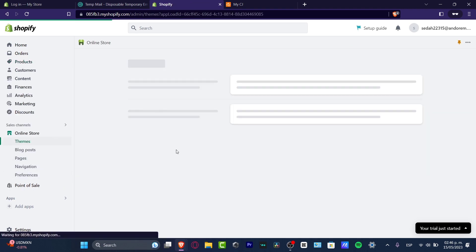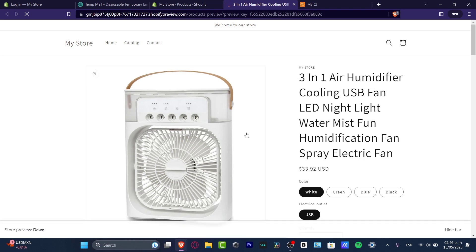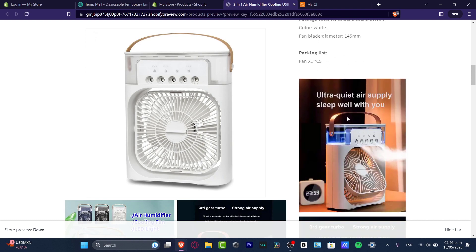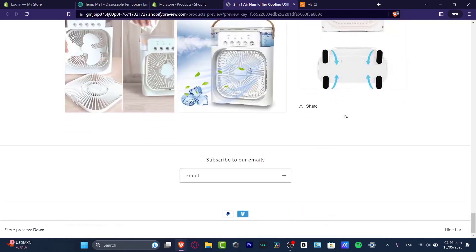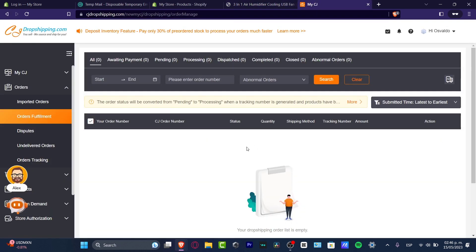I'm going to go into my online store and preview it. Here's the product, the images, the color, the quantity, the overview, the packaging — all the information is in here. But I wanted to have customer reviews and import them directly from CJ Dropshipping. To do this I needed two things: customer review support inside Shopify, and then to import the actual reviews of the products.